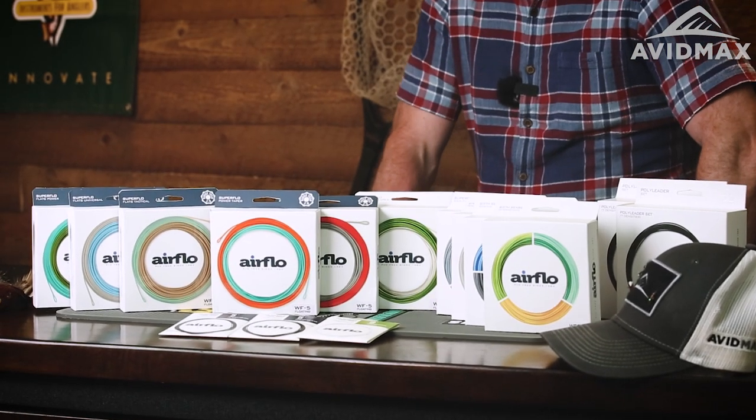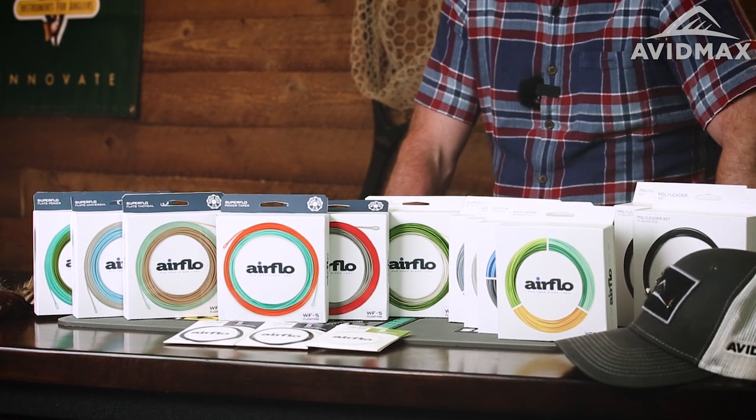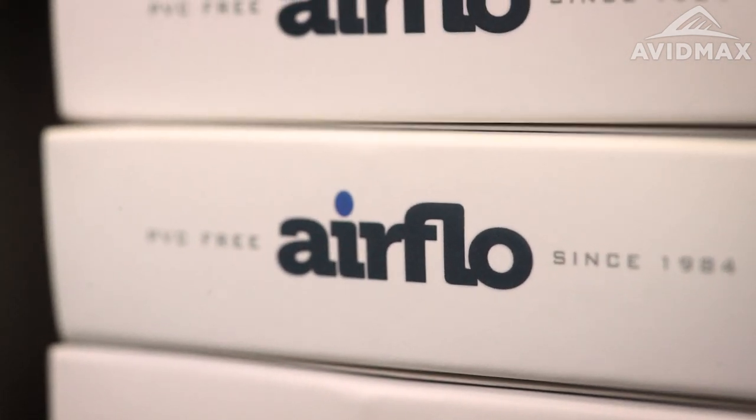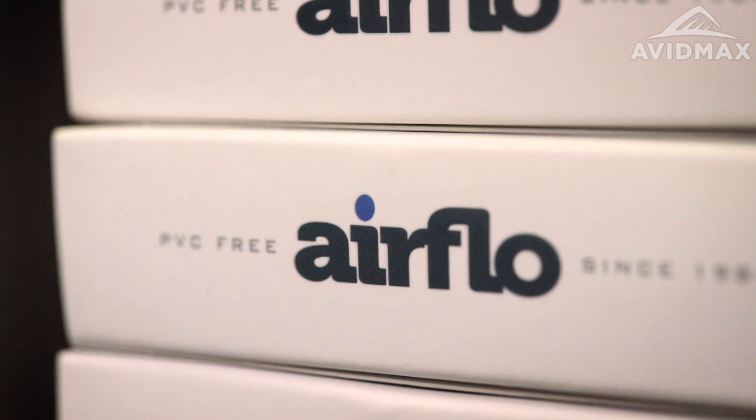Airflow is a really well-known product in Europe but probably a little lesser known in the US. We're really well known for our products being made of polyurethane — a plastic that doesn't involve any solvents, and as a result our products last a heck of a long time. Another thing you'll probably hear about Airflow is our lines are on a low stretch core, built on a six percent low stretch core, which gives you a real positive feel when you cast, a real positive feel when you set the hook, and also helps with take detection on a sinking line.